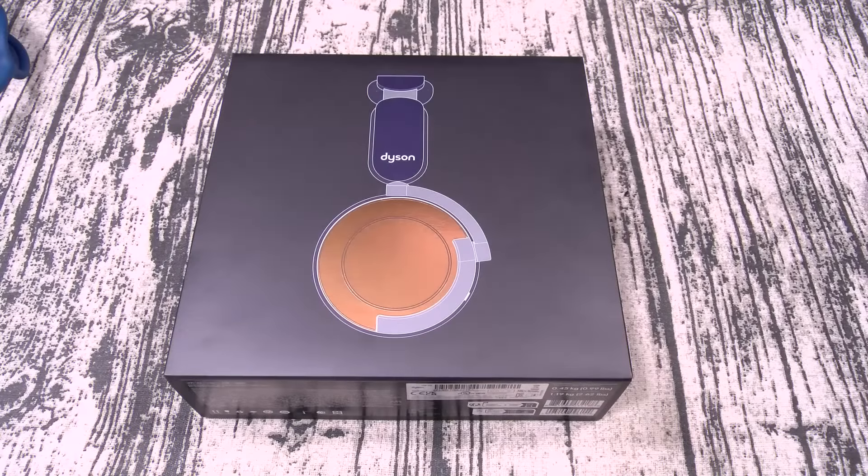Yo, what's up everybody? It's your boy Floss back again with another video and today we're going to take a look at the Dyson OnTrac. Now you can pick these up online — I'll throw the link up in the description. The price on these is 500 bucks. Now these are Bluetooth version 5.0 and the codecs are SBC, AAC, and LHDC. The weight of these is 451 grams, making these extremely heavy.